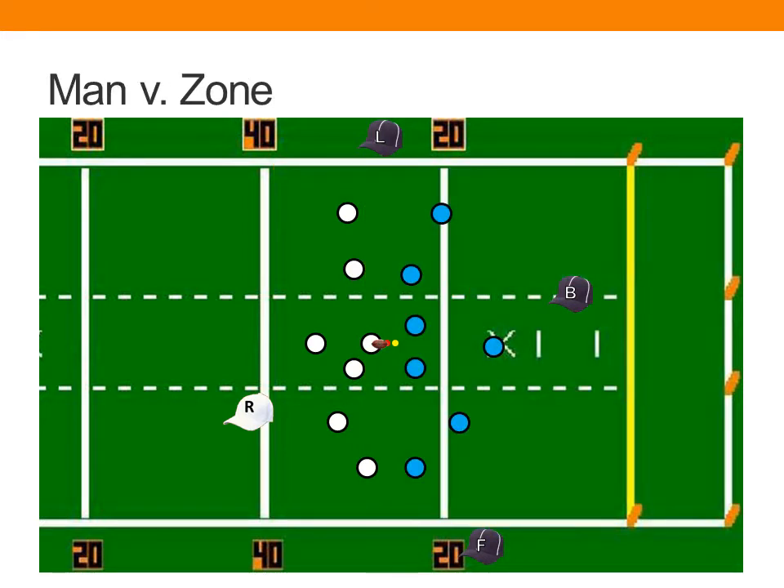Our man-into-zone philosophy has officials keying on specific players at the snap — with special emphasis given by the back judge and field judge to their most immediate threats. As the play develops and those threats start to dissipate, we shift into zone coverage. That allows us to find additional threats, find the ball, and turn our focus into the area of action on the play.